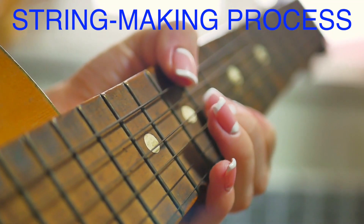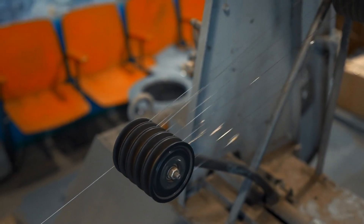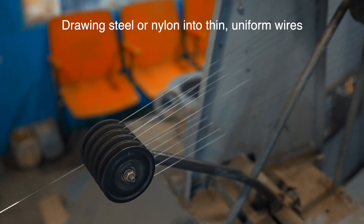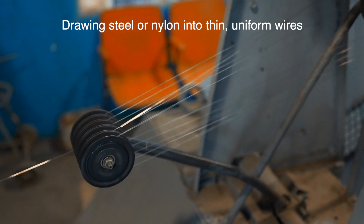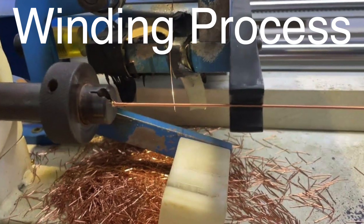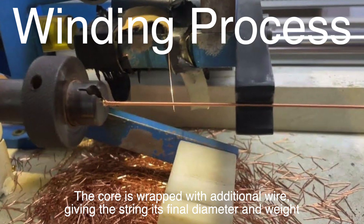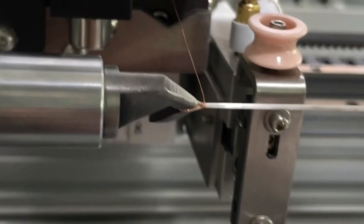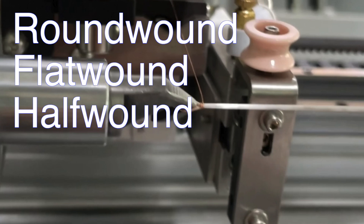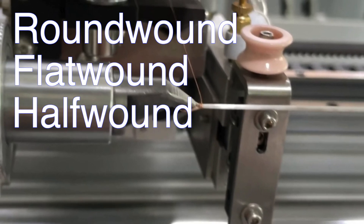Now let's talk about how these materials turn into actual strings. First, the core wire is created — this involves drawing steel or nylon into thin, uniform wires. For steel strings, the wire is usually coated to prevent rust. Next, the winding process begins, where the core is wrapped with additional wire, giving the string its final diameter and weight. The way the string is wound also matters. You'll hear terms like round, flat, or half-wound, which refers to the shape of the wire that's wound around the core.